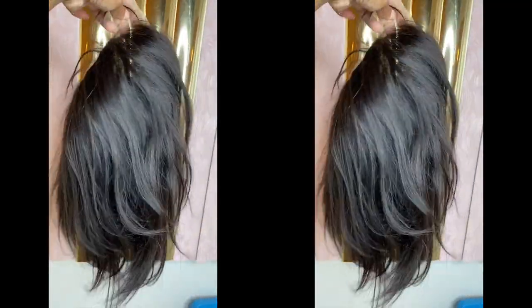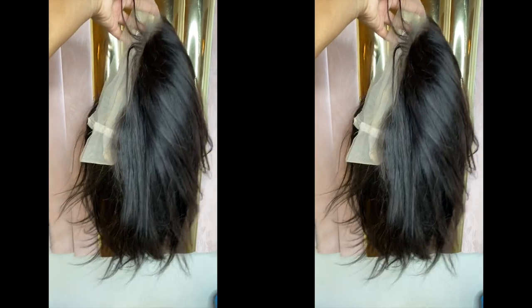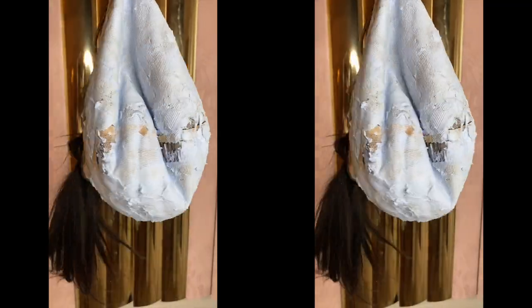If you'd like to make your own braided wig you'll be needing a full lace wig. It doesn't have to be long, only 10 inches, just like the one I'm showing you now. The first clip I showed you was the full lace wig without anything being done to it. Now I'm showing you guys what the wig looks like when it's being bleached — the bleach should be applied everywhere where the lace is going to be shown.